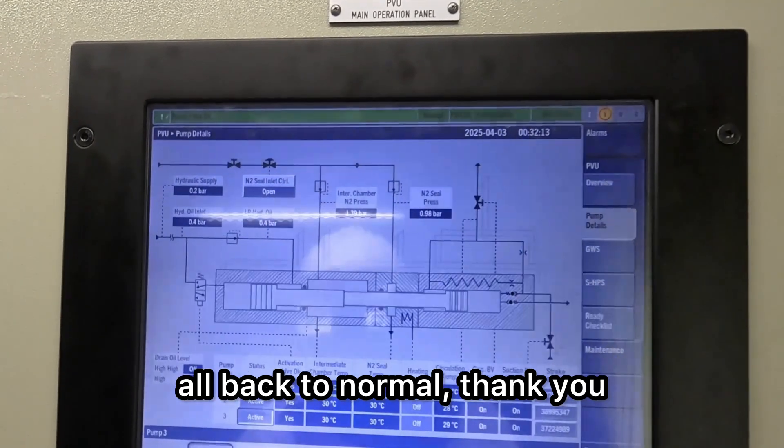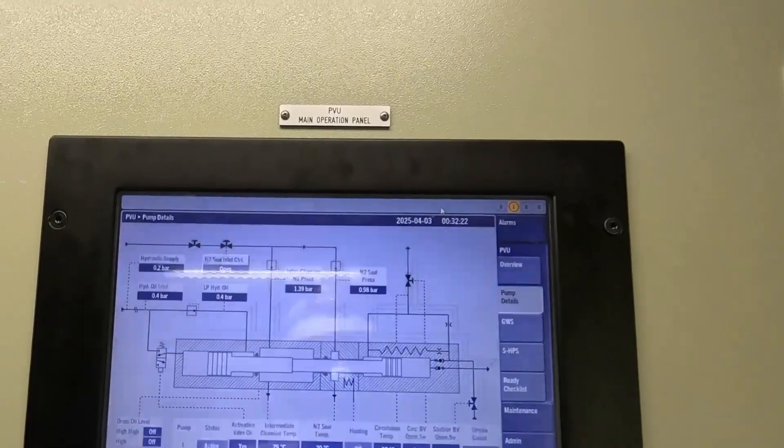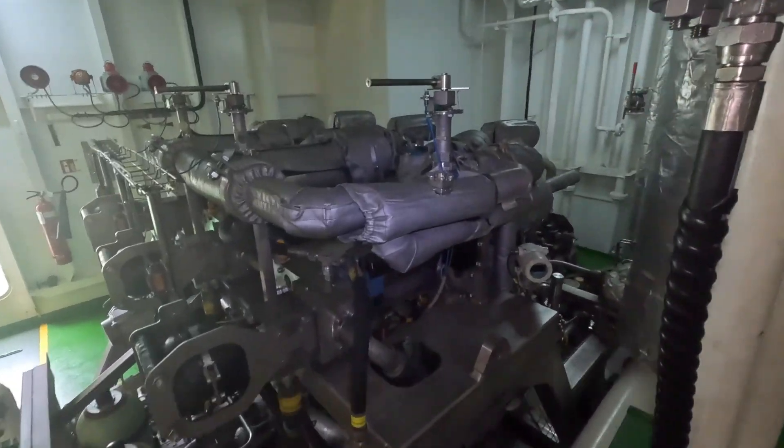Copy that Rohit, all back to normal. Thank you. We just have to go and accept the alarms that are visible there. Once all done, that's pretty much it. That's how it's done — you've seen the digital process.